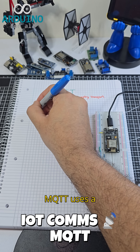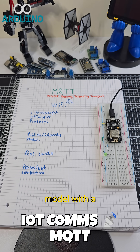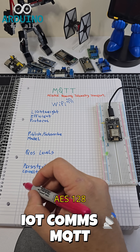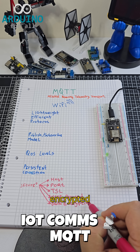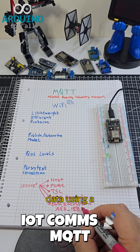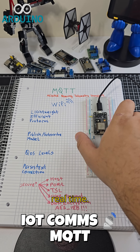MQTT uses a publish-subscribe model with a central broker managing all messages. The ESP publishes AES-128 encrypted data. At the broker, a custom decryption tool reads the data using a key file and decodes it in real time.